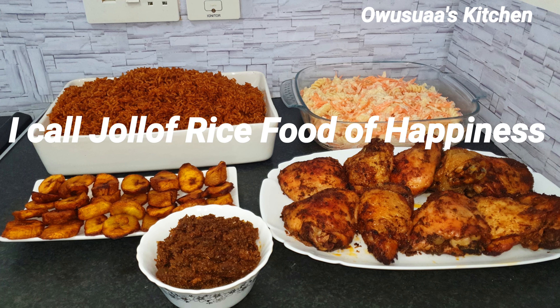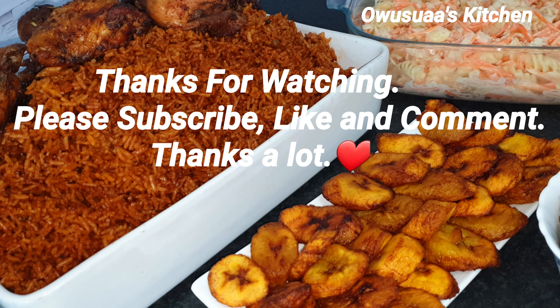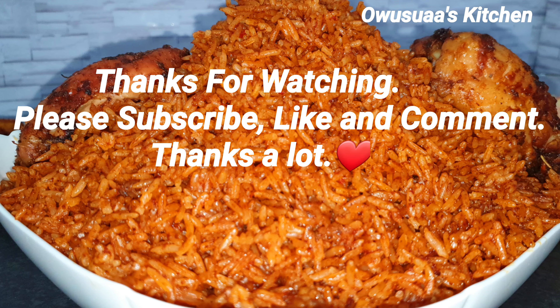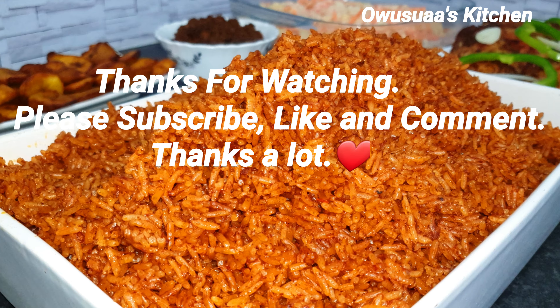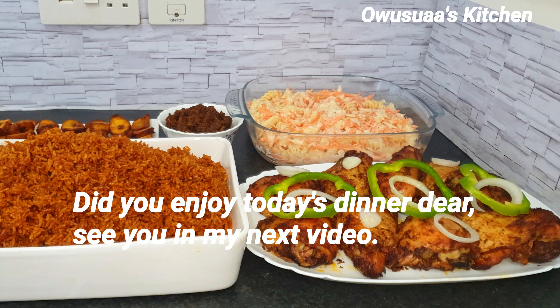This is Owusuwa's Kitchen. If you're a new subscriber, thank you so very much, and if you are new I hope you would consider joining us by subscribing. I hope to see you in my next video — until then, take care and stay blessed, bye bye.